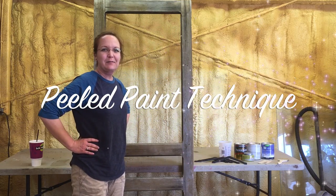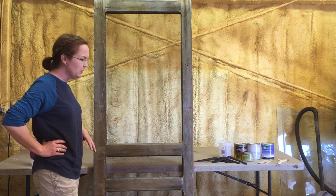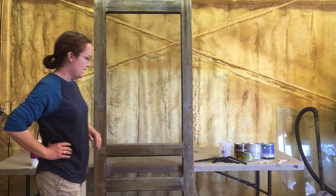Hey y'all, Kena here from CreativeKena.com. Today I want to teach you how to use the Vaseline peeled paint technique to paint this old screen door. I'm going to use this as the pantry door in the Creative Custom Home Adventure. If you want to follow along in this adventure, you can click on the link below this video and keep up with all of the projects that I'll be creating.